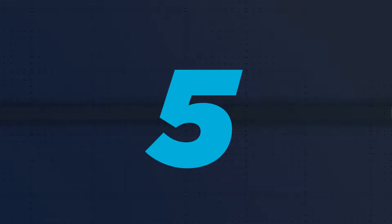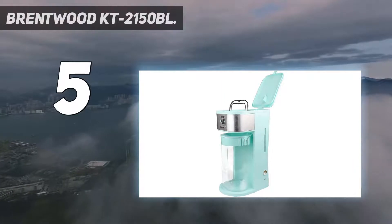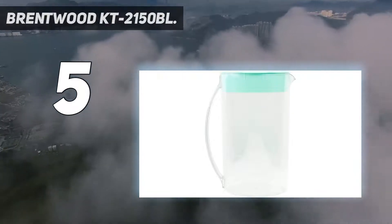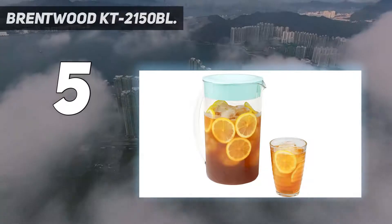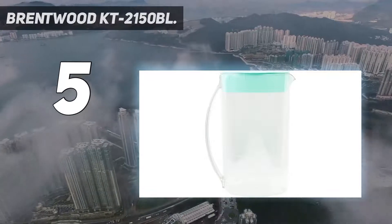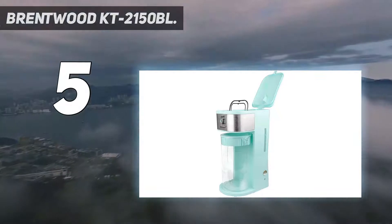Starting at number five, the Brentwood KT-2150 BL. The Brentwood iced tea and coffee maker works similar to a traditional coffee maker where you pour water into the reservoir and put your tea into a filter basket. You'll fill the pitcher up to the ice line before you start brewing. For the 64-ounce container, the filter has an additional removable filter to add finer-grained items such as sugar or matcha to your brew.